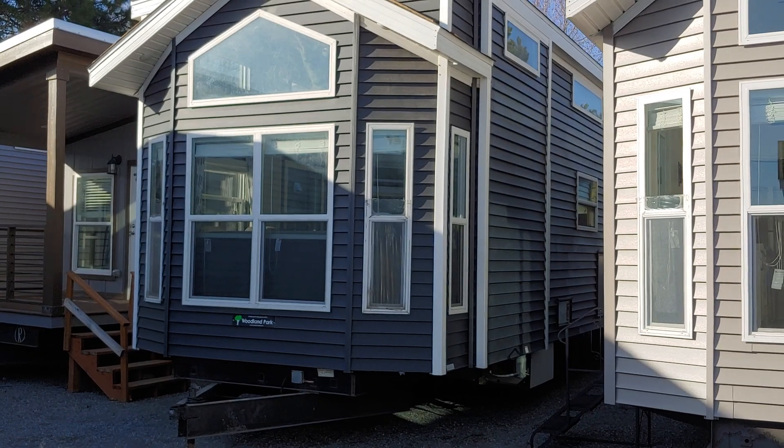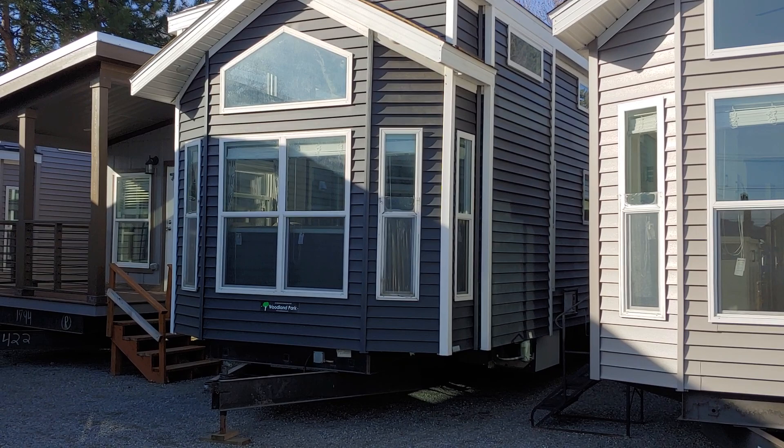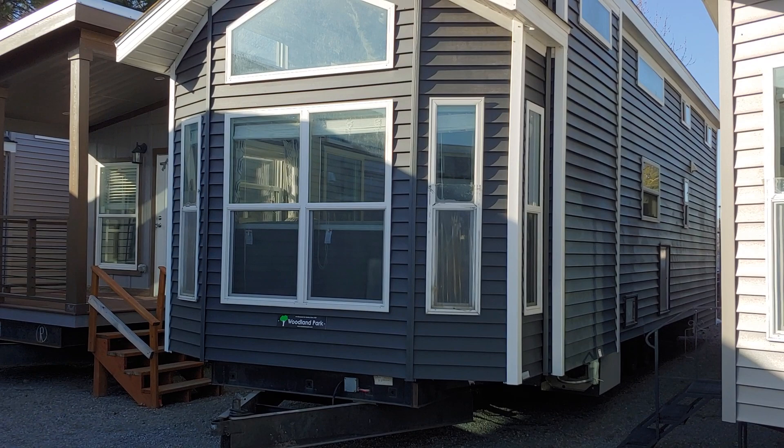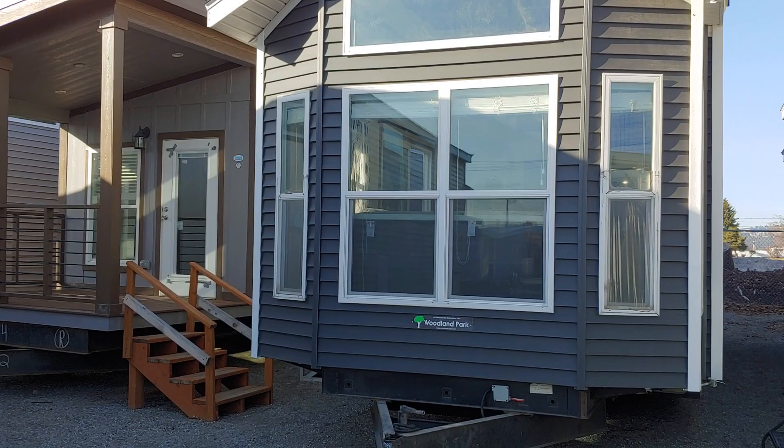Good afternoon folks, Joey Nelson here at Park Model Homes. Today we're going to be touring our Liberty 260 built from our Woodland Park manufacturing facility. This home has got a lot of our new 2021 decor designs. Really excited to show you guys what we did on the inside here. You might have seen the 2020 Woodland Park Liberty — we made a few changes and answered a lot of the questions you guys had on the previous video. So let's go ahead and get inside and show you what we got going on here.